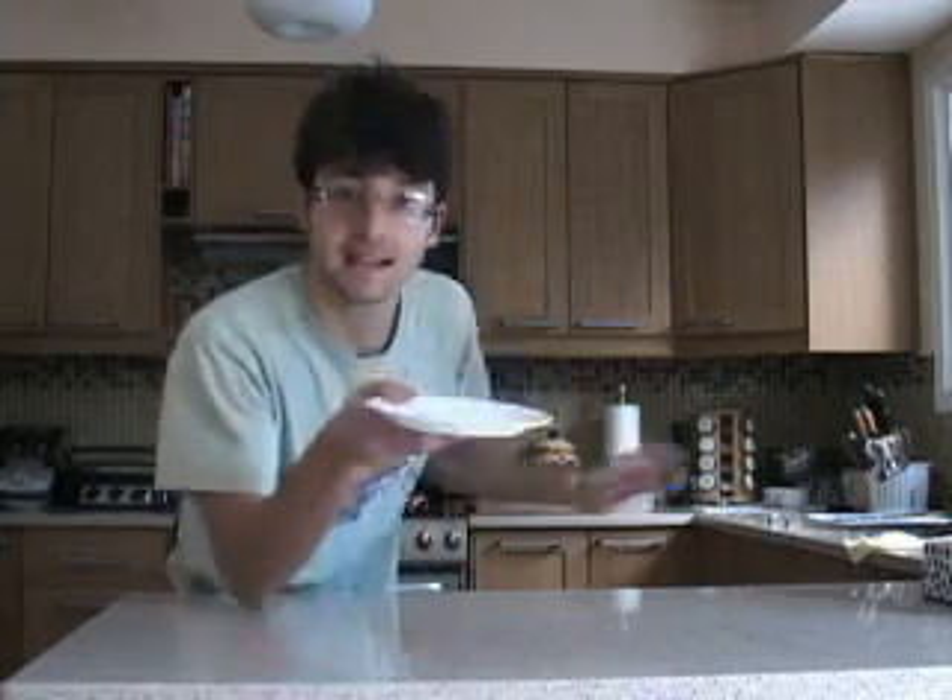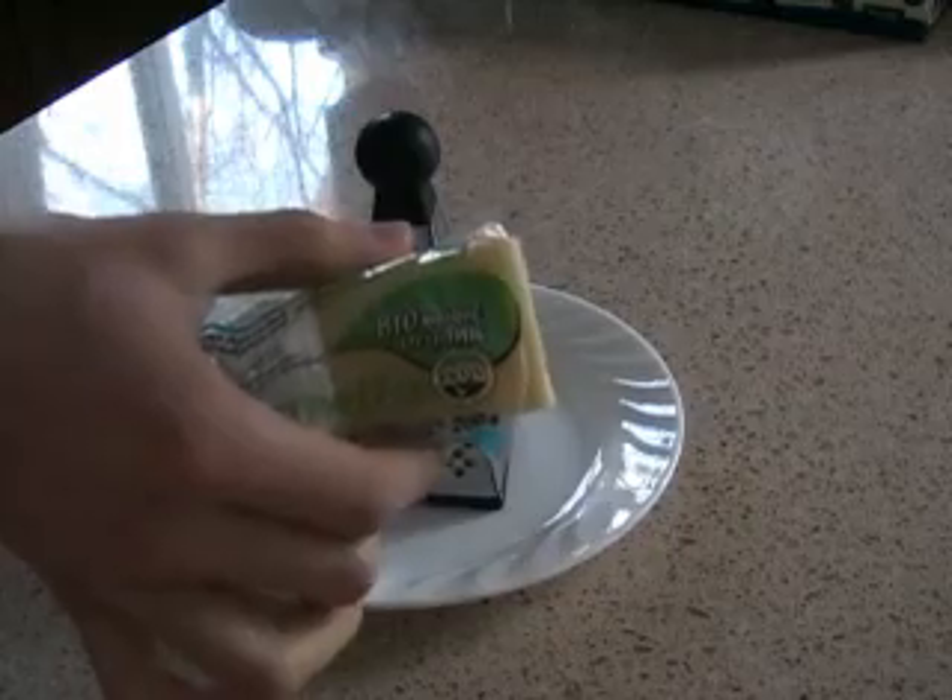We're going to have the eggs on this plate, and the first step is to get some cheese on it. So let's get a plate, cheese grinder, and some cheese.